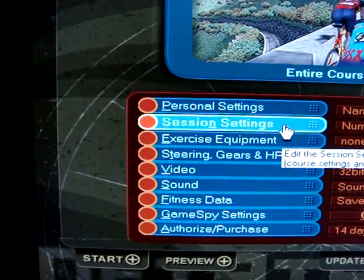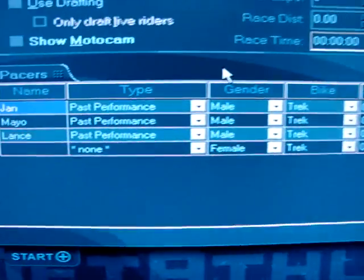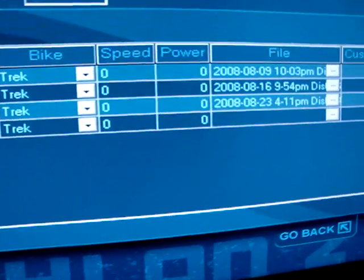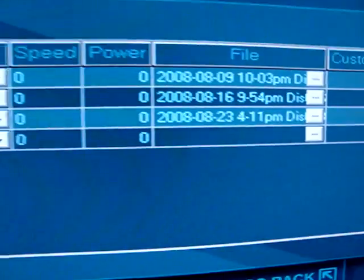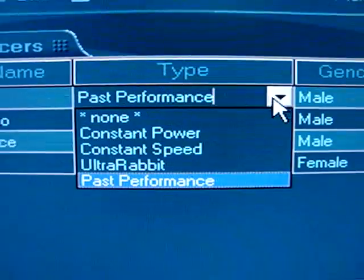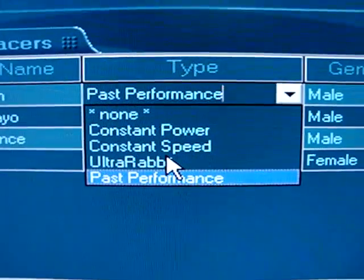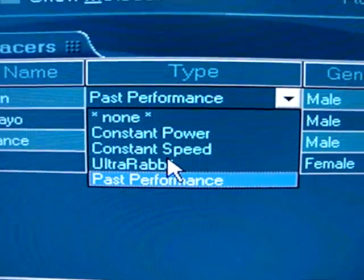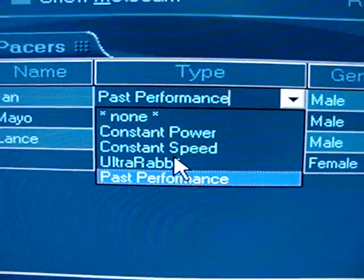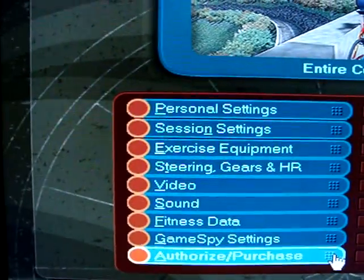I'll go to my session settings now. What I've got set up is some pacers — I've named them Jan, Mayo, and Lance, and they're based on my past performances. As you can see, you can change the type: constant power, constant speed, or ultra rabbit. Ultra rabbit means the guy will catch up to you and pass you a bit, give you a chance to catch up, then go away from you and let you catch up again.